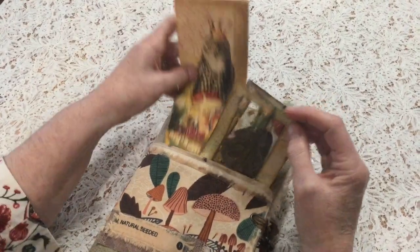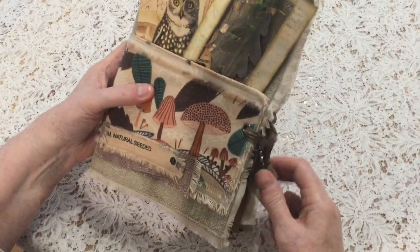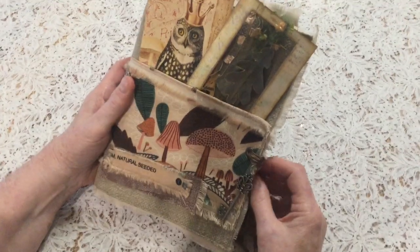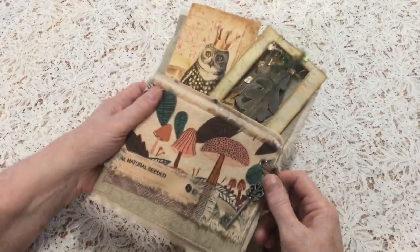So we have a sense of timelessness, nature, textures and layers - the themes that go through this journal. And a key - of course we need a key to enter this magical forest.